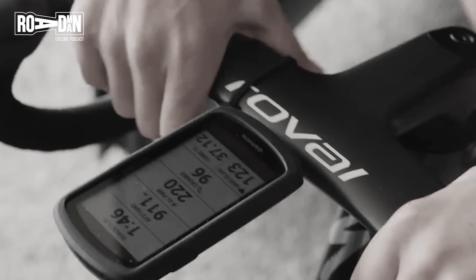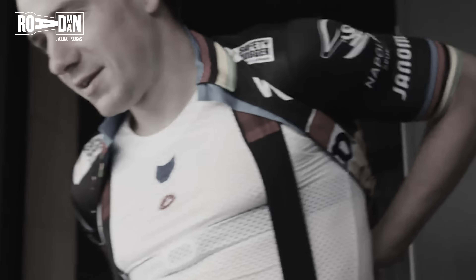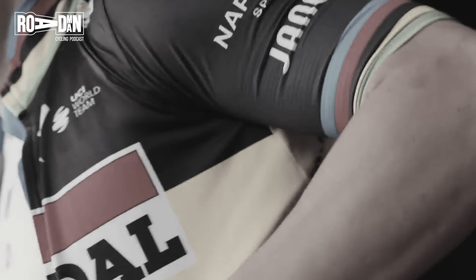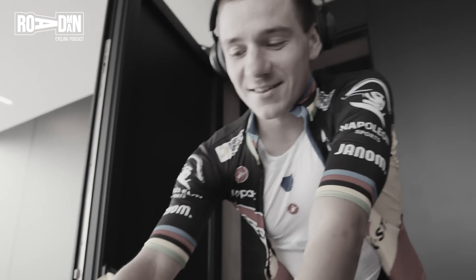Here on my little screen I have this little sensor next to my heart rate belt — it's the Core sensor. The goal is to go to 38.5 degrees, which means I will have fever on the bike. And that's the heat adaptation training.